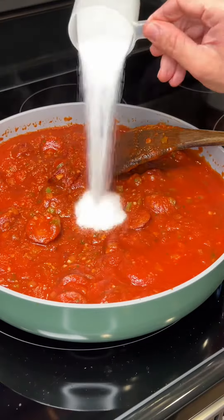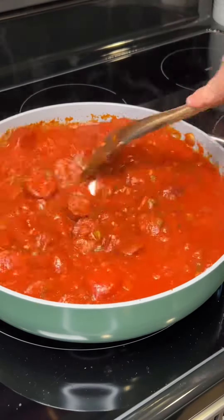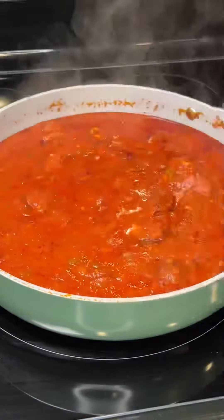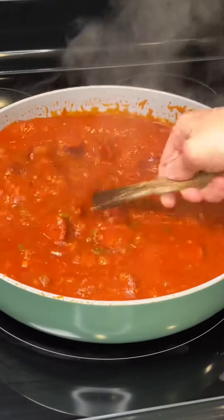Give that a mix. I forgot to add in sugar, so I'm adding it in now. You'll want to cover this and let it simmer for two hours. This comes out so good — I serve mine over rice with some green beans.